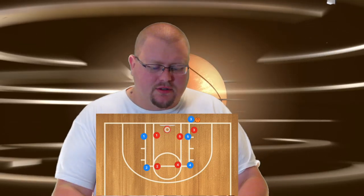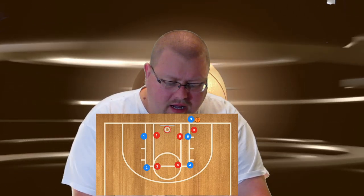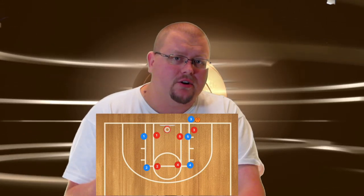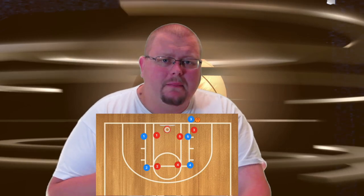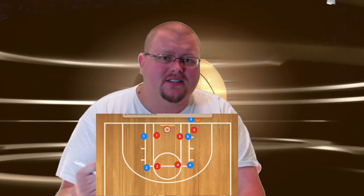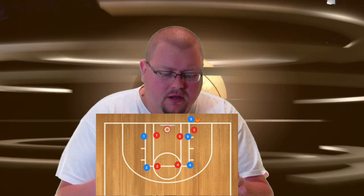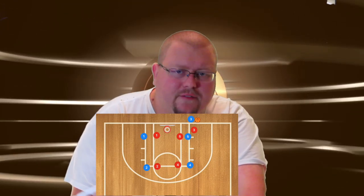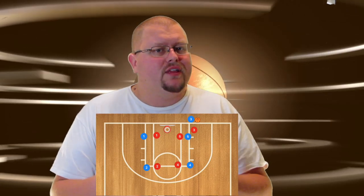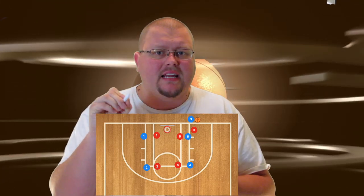Okay guys, this is our play today. What we are going to do is run our box inbounds play. I am 100% sure that they are going to be running a man-to-man defense, because that is what they are known for doing near the end of each game and along baseline inbounds as well. So we're going to set this up against a man-to-man defense. If we somehow go against a zone defense, don't worry — this play will still work. We are the blue team. Now, if you're drawing on an actual whiteboard, I would put the beginning letter of each player's name.